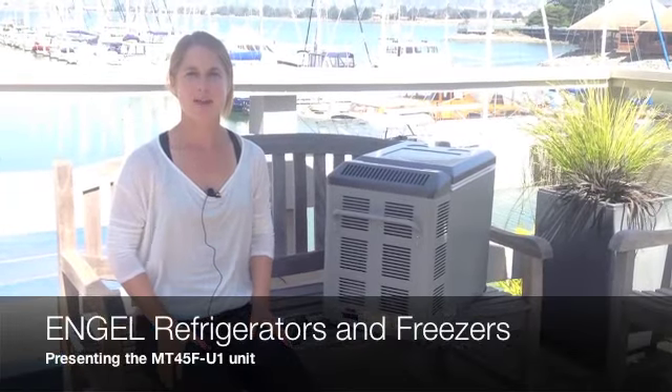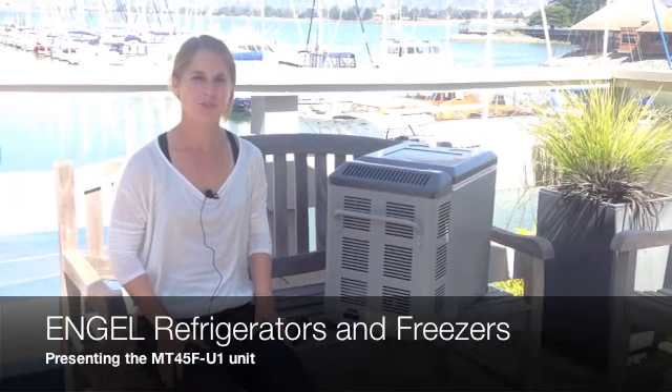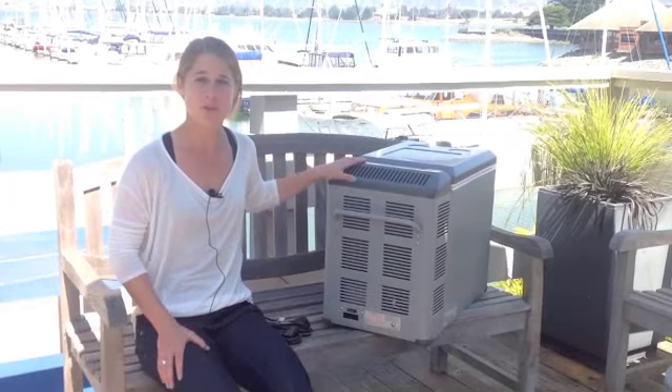Hi guys, I'm Carrie. I'm at the Emeryville office and I want to introduce you to the Angle MT-45 unit.